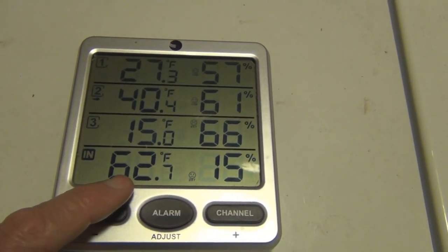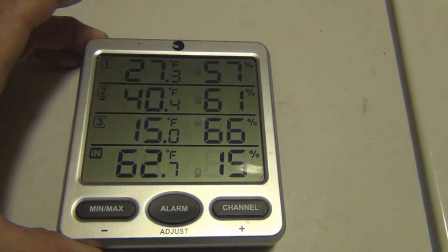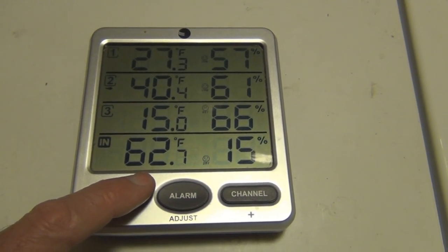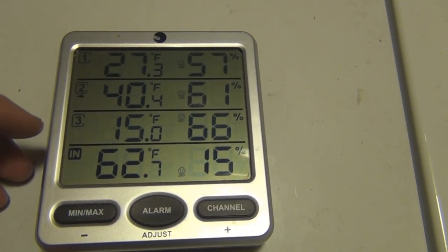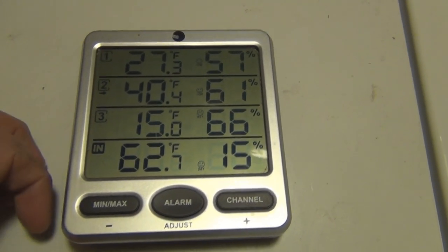This temperature here is from a sensor that's built into this display unit, which reads all the other remote temperature sensors. It's a little bit colder because it was sitting on the back window sill. I'm trying to get this as close to the signals as possible because as it gets colder, the signals tend to get weaker and I sort of lose reception on some of these sensors.